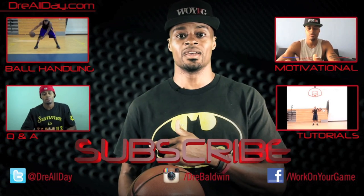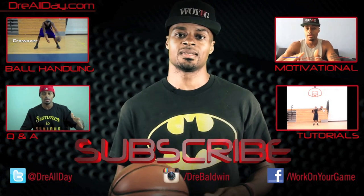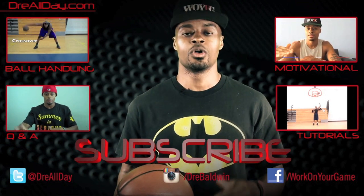Check out motivation, Q&A, and tutorials, and make sure you are subscribed to catch all my newest content coming out every single day on this channel. Work on your game.